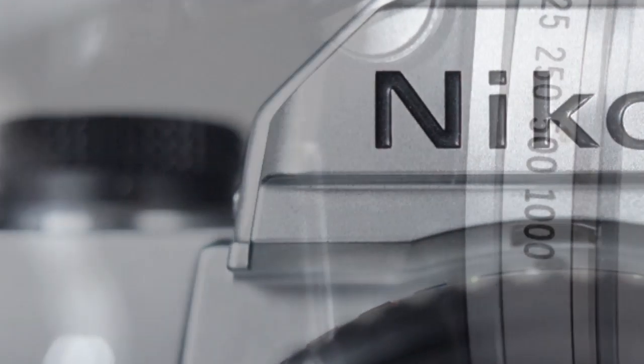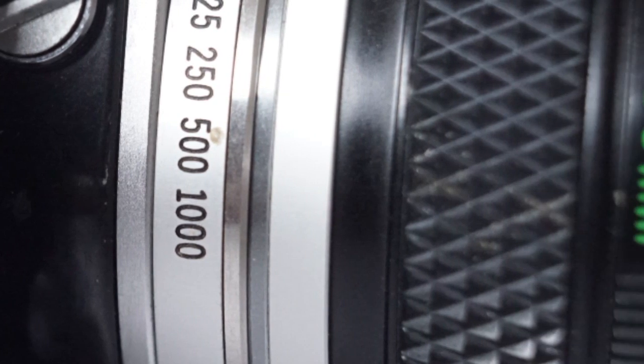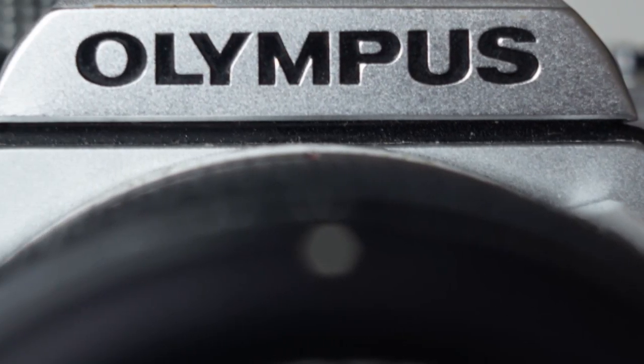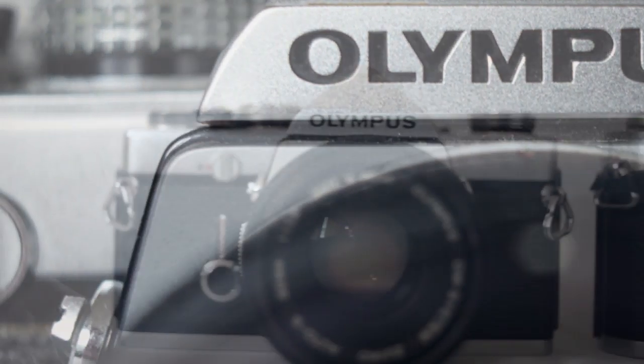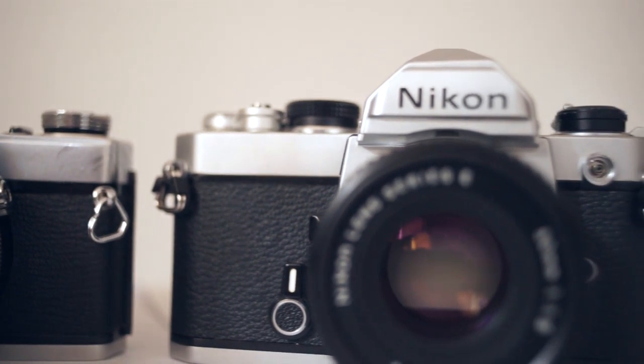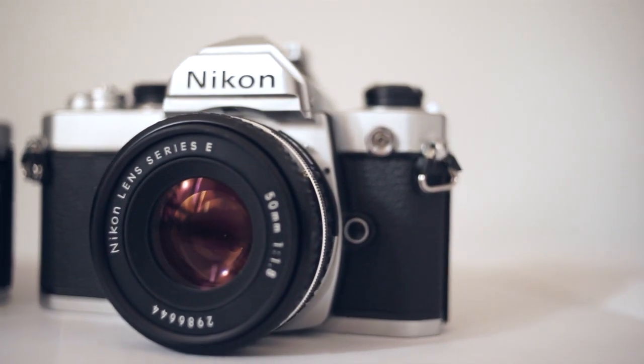There's no automation on either of these cameras. And as somebody once said, what you don't fit, don't go wrong. Both of these cameras, if looked after, will go on and on and on.